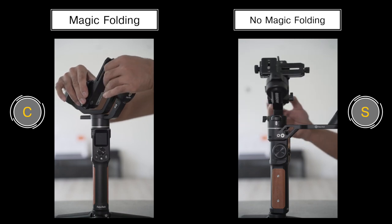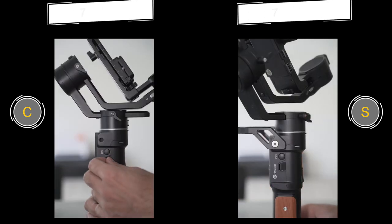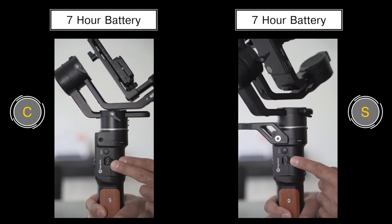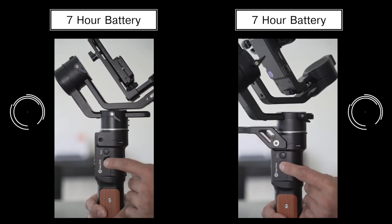Both gimbals share the same max payload of 2.2 kilograms for a camera. In terms of battery life, both have 18-watt charging via USB-C, a full charge in 1.5 hours, roughly around seven hours of shooting time, or up to 12 to 14 hours on standby mode. Apart from the focus wheel on the S, all of the buttons on both gimbals are exactly the same. You also have the same LCD screen with the same settings, options, and shooting modes. Both have one-click inception mode operation, except the S version allows you to rotate 360 degrees in an unlimited fashion.